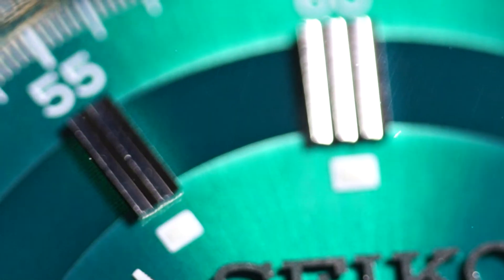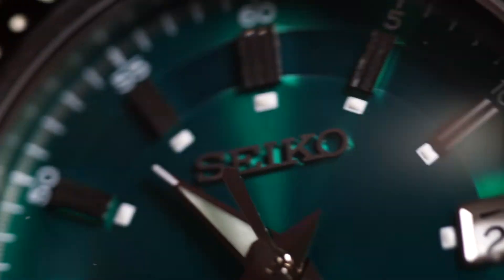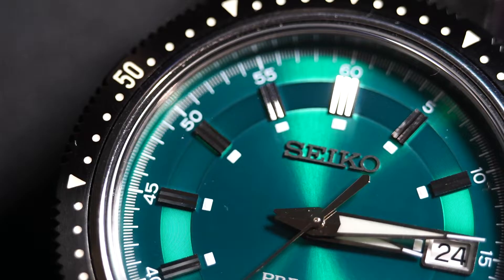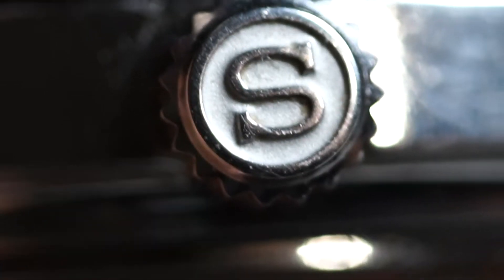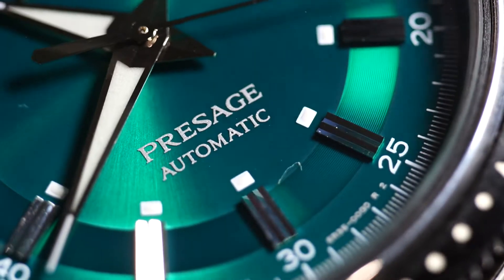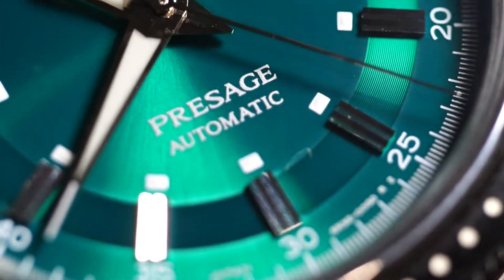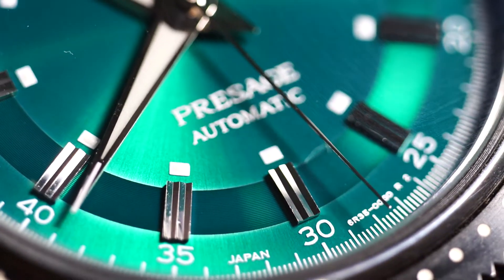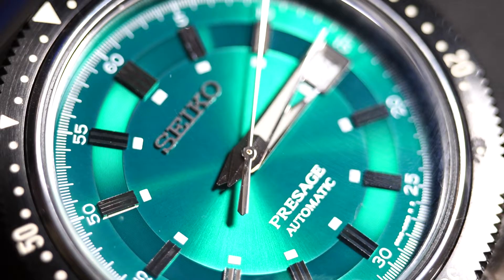The watch is nice. It features applied indices, full polished Dauphine handset, applied logo and date window. It has a nice mirror polished rim and a DLC-coated frictionless bezel with a signed crown, like you'd expect on a Presage series watch. It also features a three-link oyster-style bracelet. The star of the show is the dial — the metallic green sunburst style is a beauty to look at, however it presents mostly emerald in colour, so it is not as bold as something like the Oris Hanggang Limited Edition. It's much more muted and can easily be worn as an everyday piece.